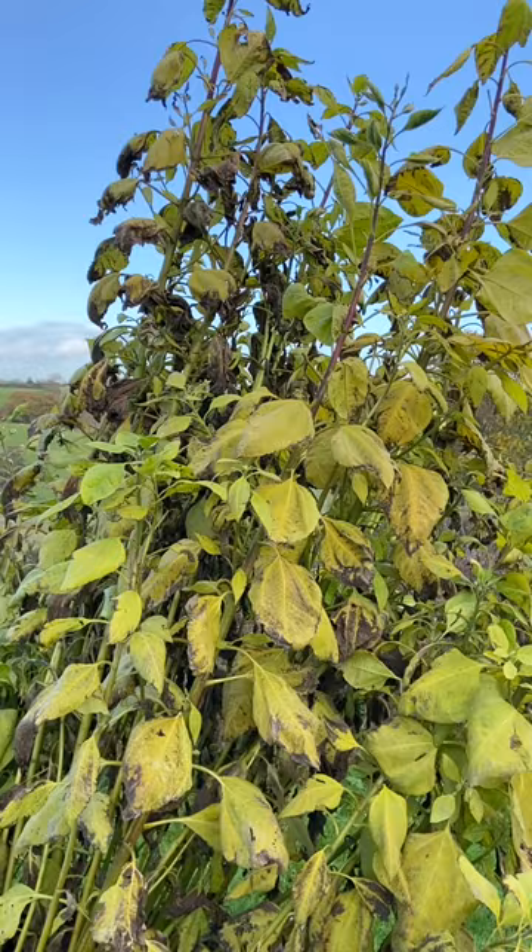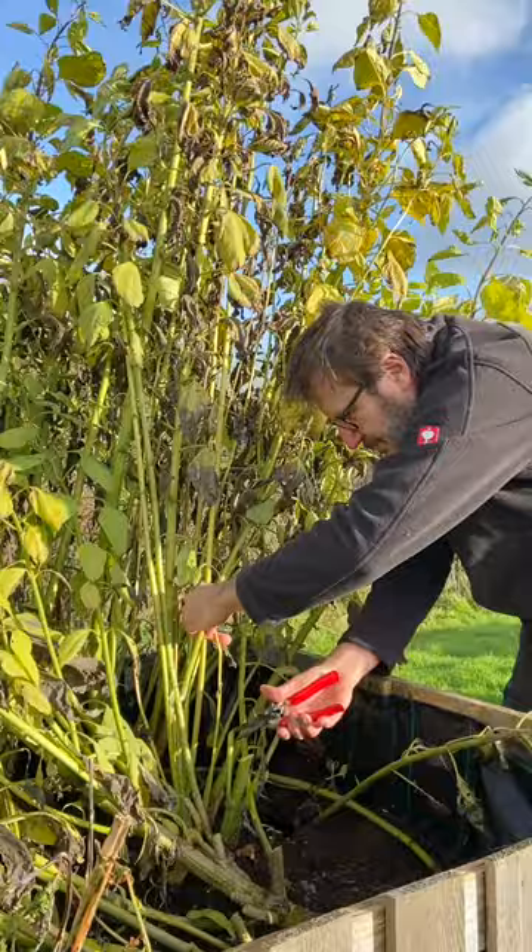After the first frost, it was time to harvest our Jerusalem artichokes. We cut down the tall stalks, which made it easier to access the tubers underground, and the stalks went straight onto our compost heap.